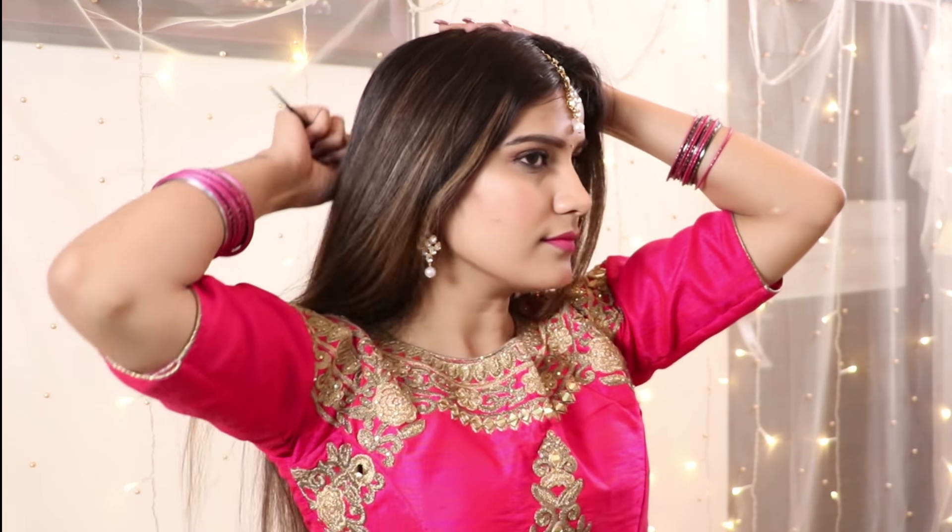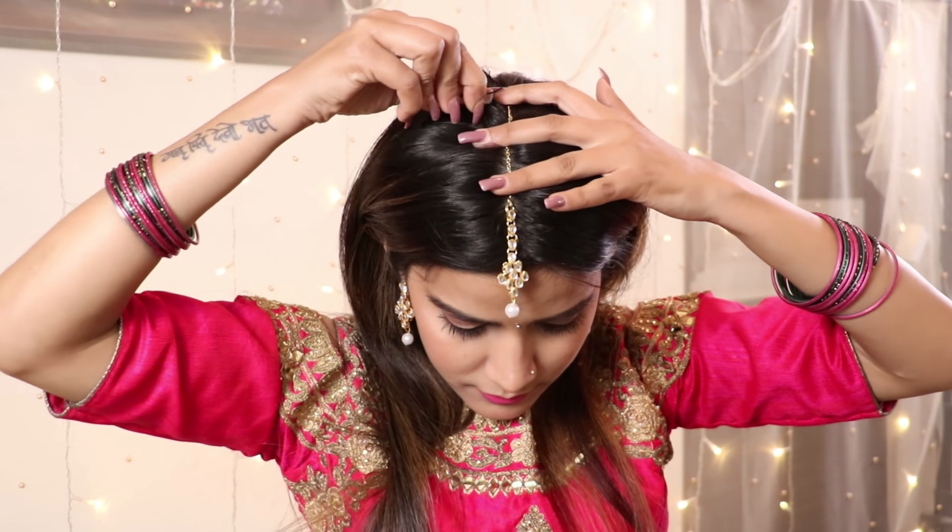Whatever hairstyle you want to try, always start by combing your hair. Because of this, it will be smooth and knots will be removed.